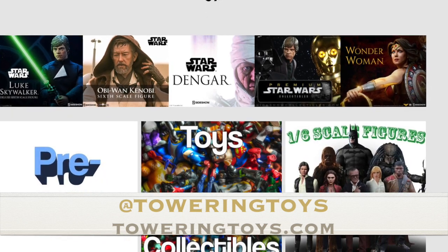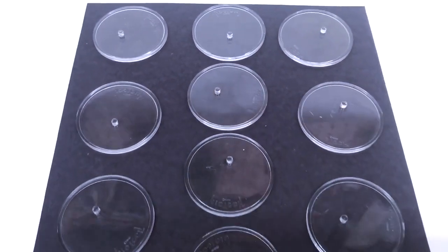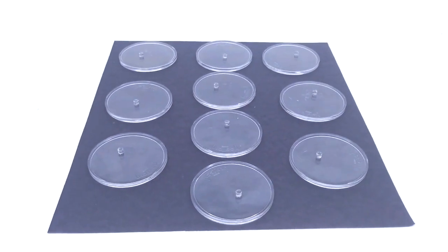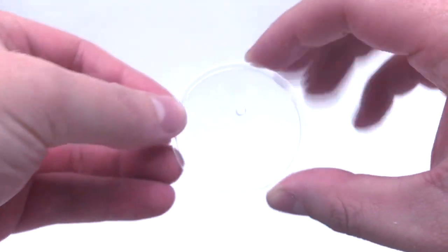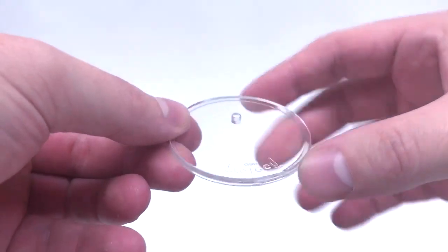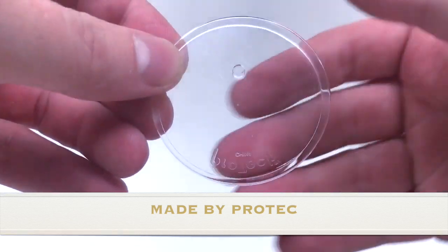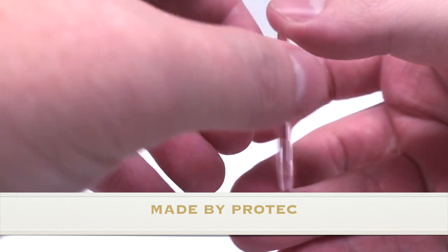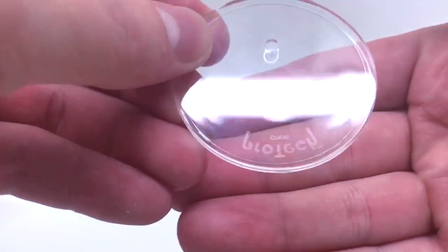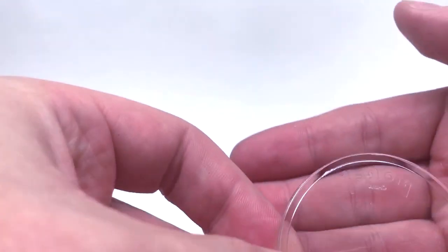You can go ahead and follow them on Instagram at Towering Toys or go check out their website — I have their link listed below. They sent over these stands that work perfectly for certain figures, primarily Marvel Legends and Star Wars the Black Series. They're about two inches in diameter and a nice hefty thick stand. So we're going to take a look at how well they work with a bunch of different companies and see if they're compatible.